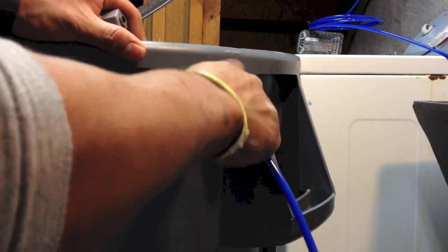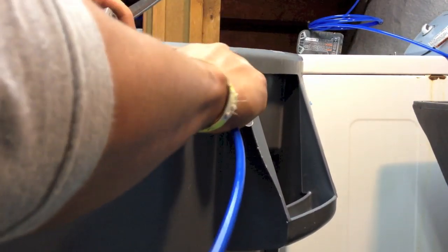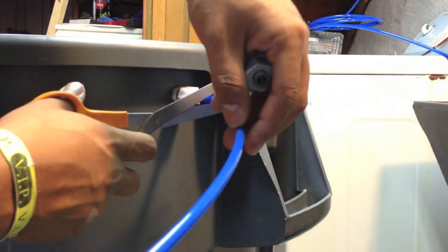I am going to put this piece in here, make sure it is going all the way in, and after it goes all the way in, the only thing I am going to do is cut it here.